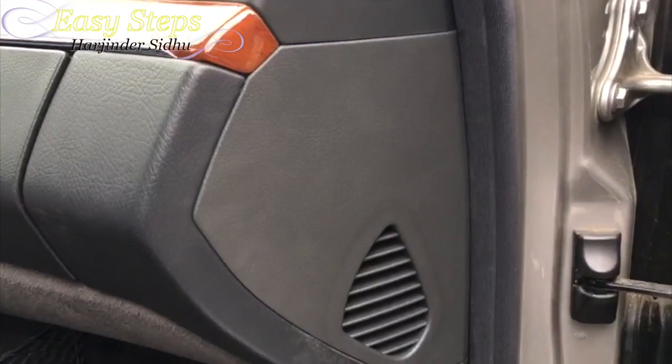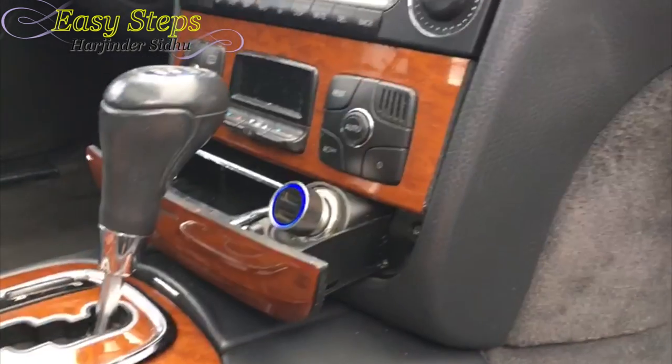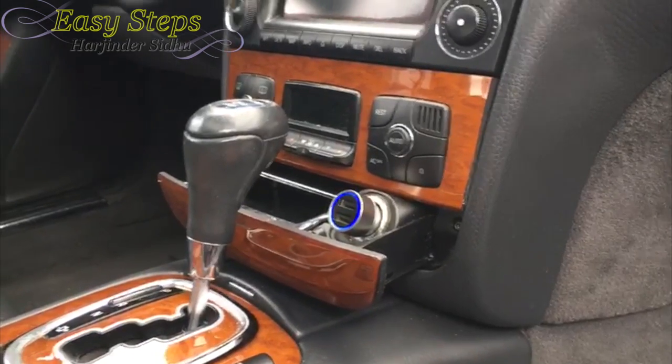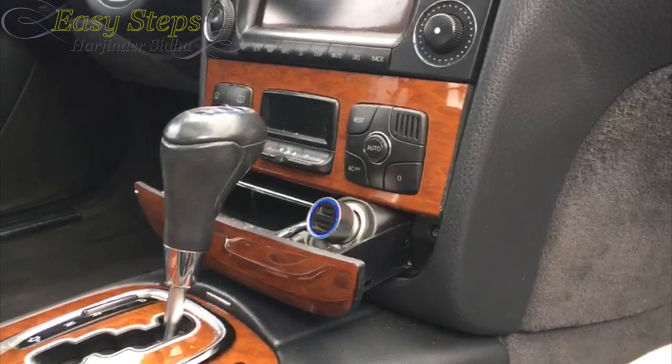After closing your side panel and having your cigarette lighter working, you're pretty much done. See how easy it is — you can fix your non-working cigarette lighter, it's a simple DIY. If this video has helped you, don't forget to hit the like and subscribe button. Thank you.